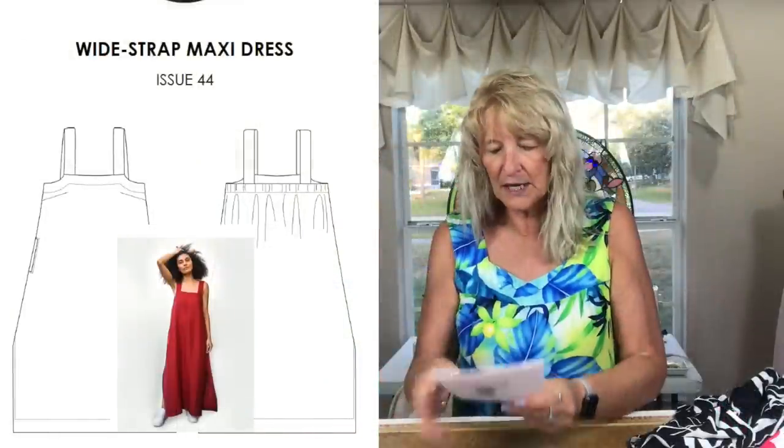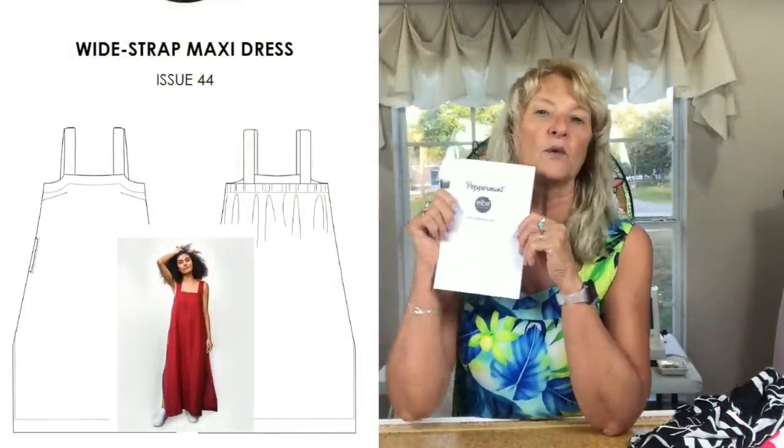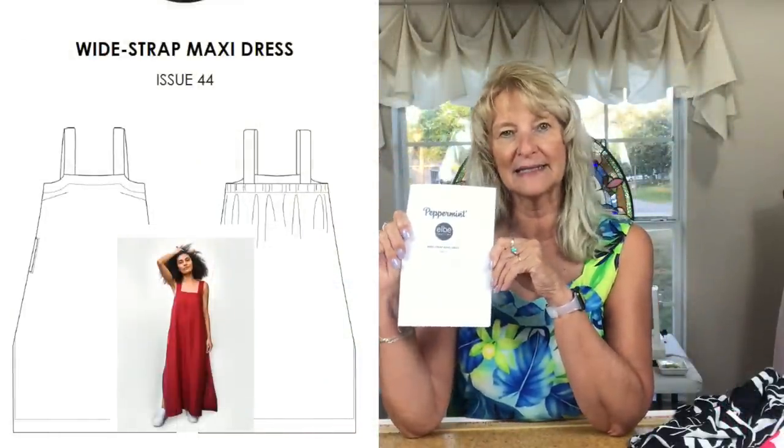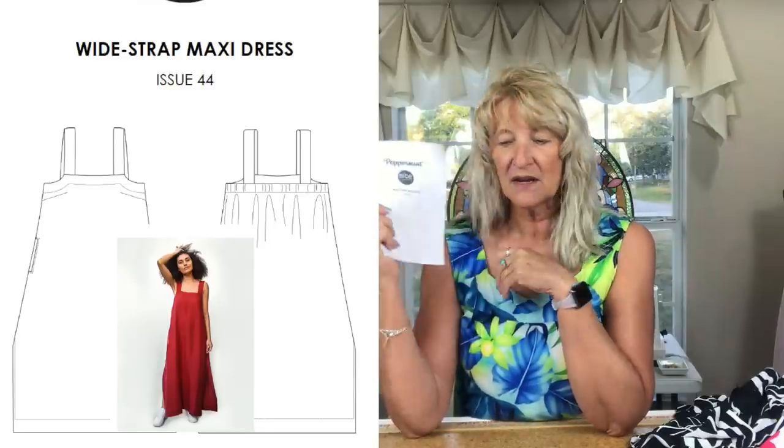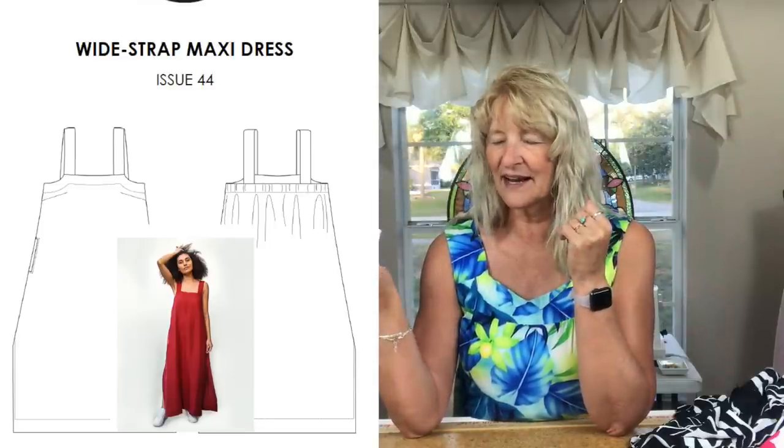Basically you took a free pattern that you sourced from somewhere, then you took fabric from your stash, and you made something. I had already decided what I was going to make, but when it came to talking about ideas for the challenge I talked about beach cover-ups, so I felt like I needed to make one too. So I made two things.